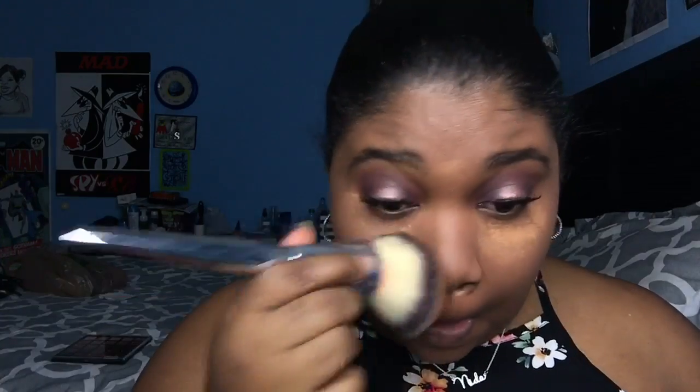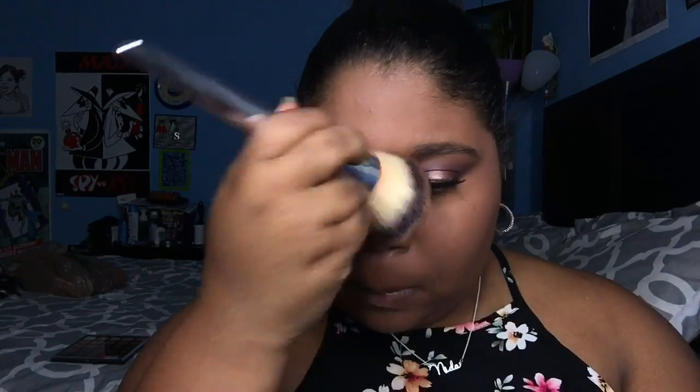Now she's gonna use her Sephora Micro Smooth powder to set the rest of her face — to make sure nothing is moving. You want everything to stay in place, because you don't want to be out and about, start sweating, and then your face is shifting to the side and drooping and you just look crazy.